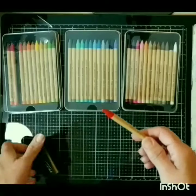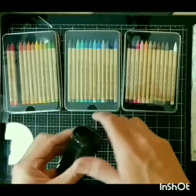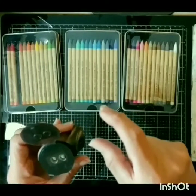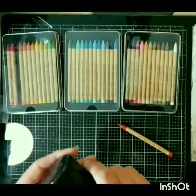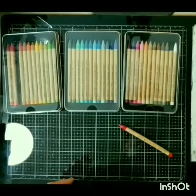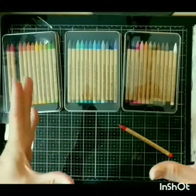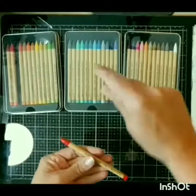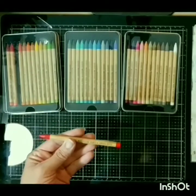Tim showed us this Prismacolor sharpener — you just flip the lid and it has two widths for sharpening the pencils. And if you follow Tammy B and Sharon, you saw a great way that they take the shavings, put them in a palette, and use them to watercolor directly from the palette, which is just genius.